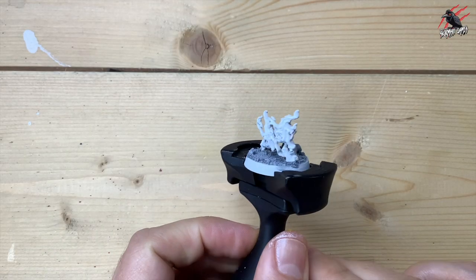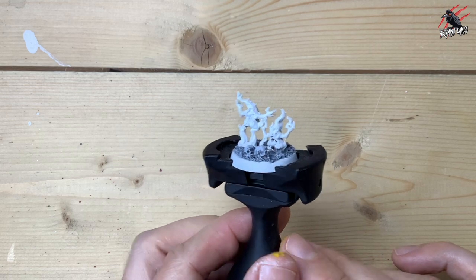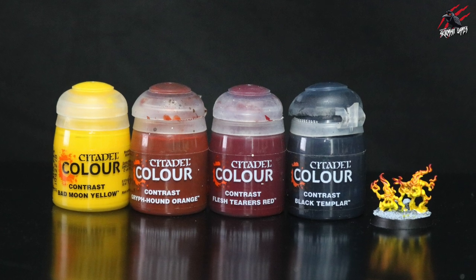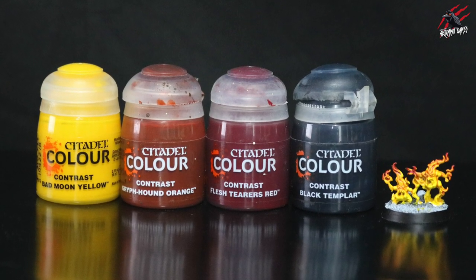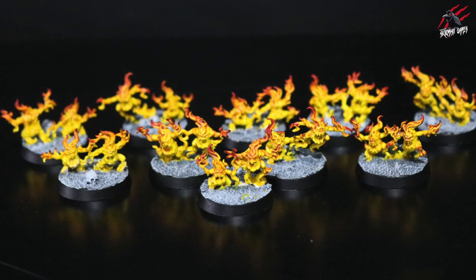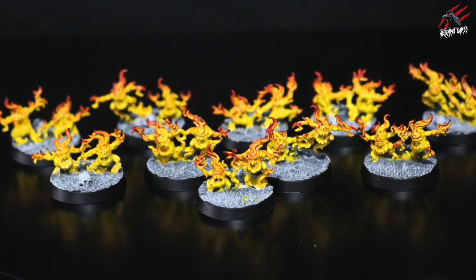Our volunteers for this video will be a pair of Brimstone Horrors and I've already primed these with the new White Scar Citadel Spray. To get this technique we'll just be using four contrast paints — one of them is the new Bad Moon Yellow and then the other three are existing paints from the line. I'll just be painting one of the models in this video but I did this technique on all 10 of my Brimstone Horrors.